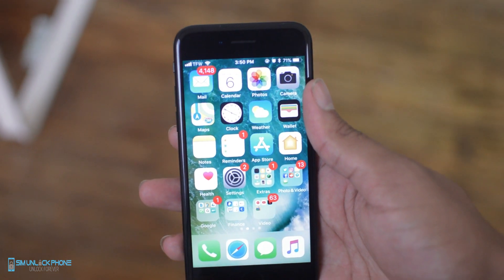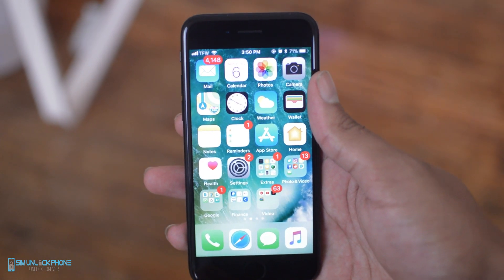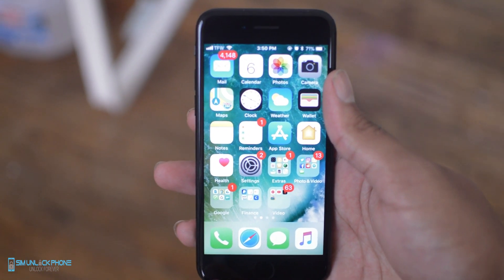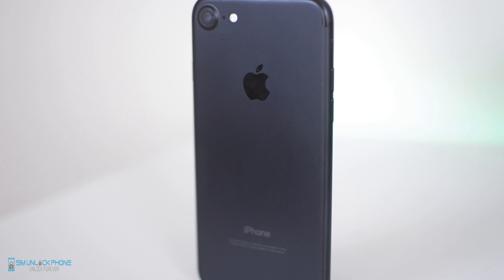That's going to wrap up the video. We just wanted to bring you a quick yet easy tutorial for how to remove your iPhone password in case it is lost or forgotten. If you enjoyed the video, be sure to leave a thumbs up for the official Sim Unlock Phone YouTube channel. I'm your host Drake, and we will catch you guys in the next video. Peace.